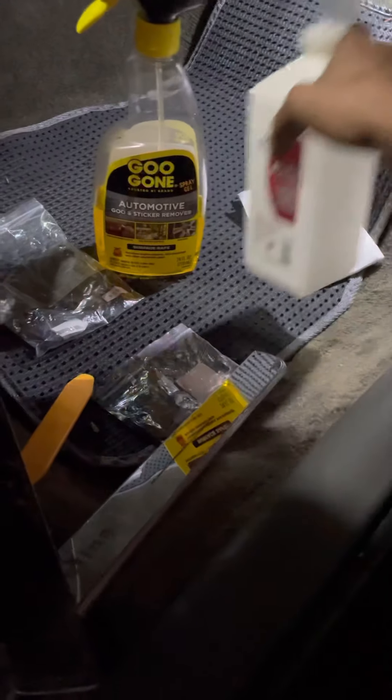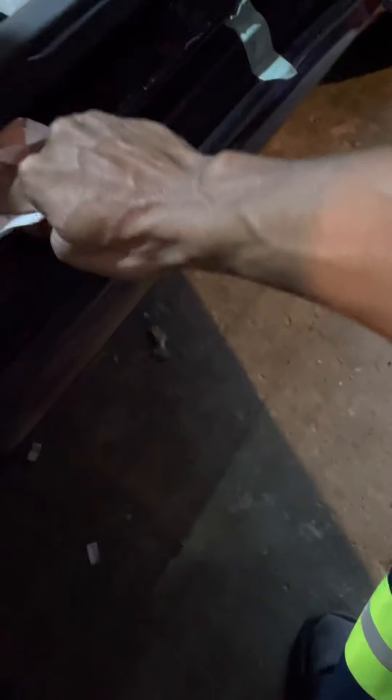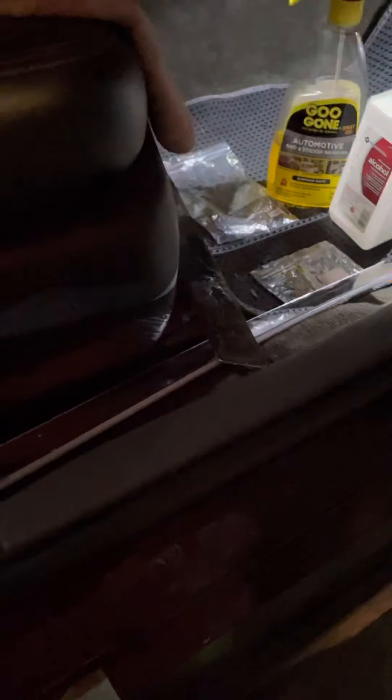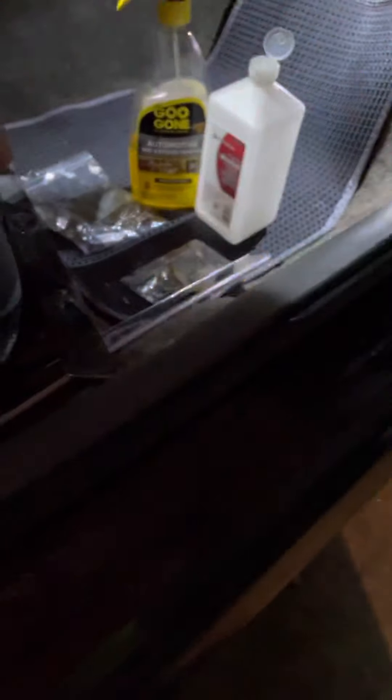Just to be on the safe side, I'll get some rubbing alcohol and rub it across there just to make sure. I see a little bit of glue right here, but in my case the magnet is so good it's going to touch all around anyway. You could use a blow dryer if the Goo Gone doesn't get all the glue up, and then just scrape it up with the awesome little tool that they gave you — this was perfect for that whole process, it came in super handy.